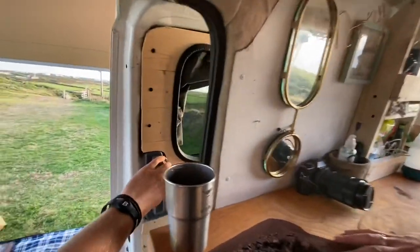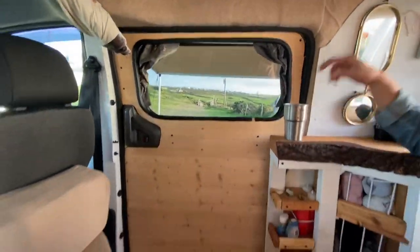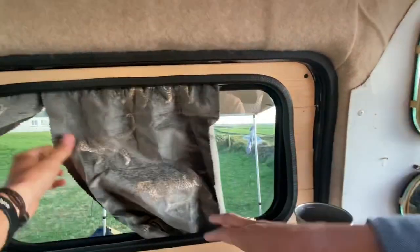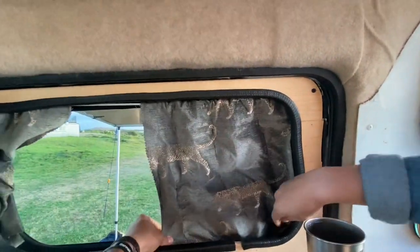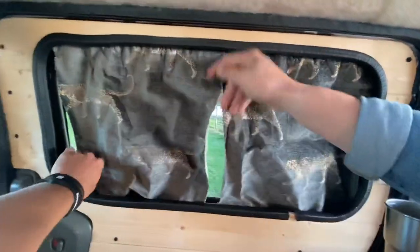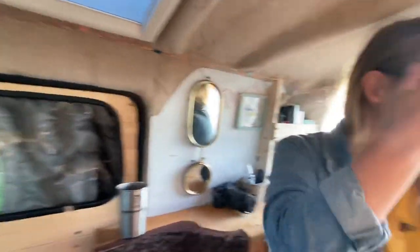If you close the door, you've got the window which we recently put in – a crowd-funded window. You can pull the curtains across with our tiger print fabric. It looks a bit crinkled today but they do look good.